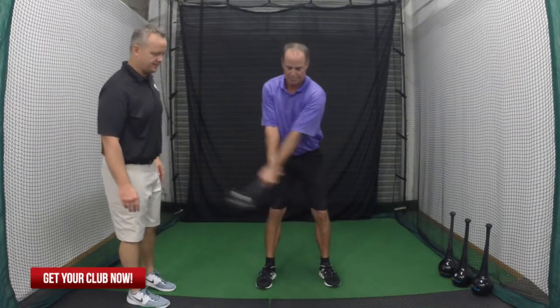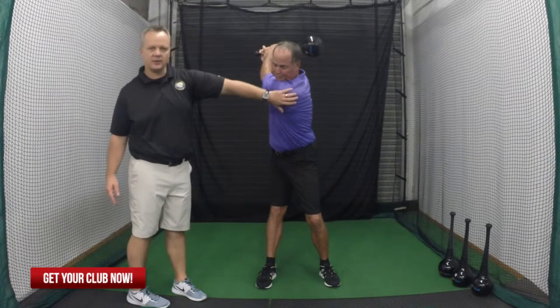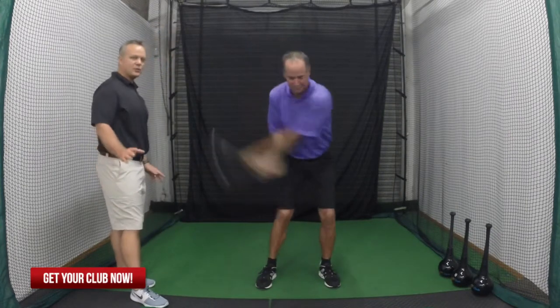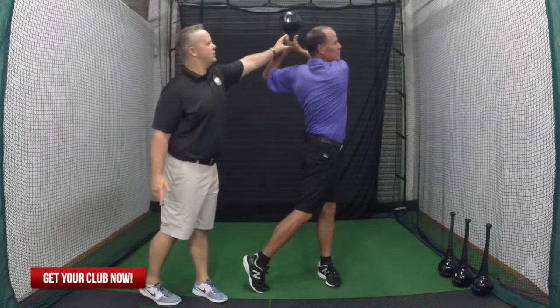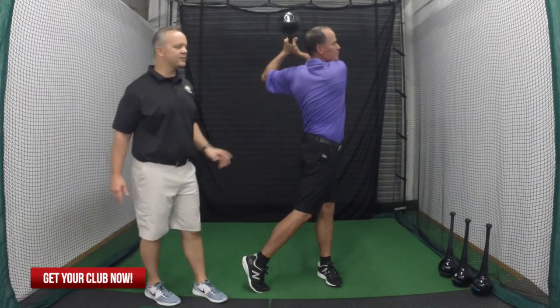Then you're just going to take a backswing, and what you're going to do is push with this bottom hand and you're really going to feel a stretch in that shoulder there. Then we're going to go down, same grip all the way through, and feel that same motion like you're pulling with this left hand, big stretch in the right shoulder. That's going to give you more width and extension in your swing, and that's going to add to more consistency and distance in the long run.